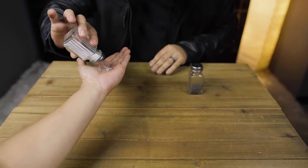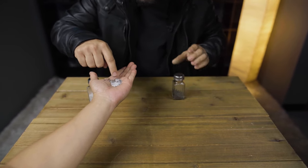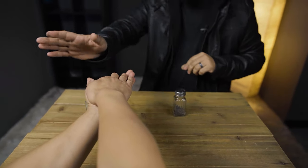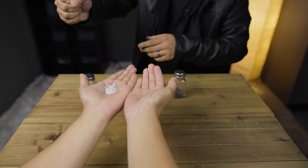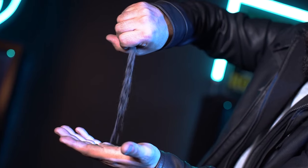Have your spectator mix salt and pepper in their hands. If we mix it, you'll see — you can actually borrow your hand for just two seconds. Place it right here and check it out. Nothing in my hand. You'll see it's completely gone. And now you instantly remove the pepper, leaving only the salt right before their eyes. Then make the pepper appear from anywhere you want.